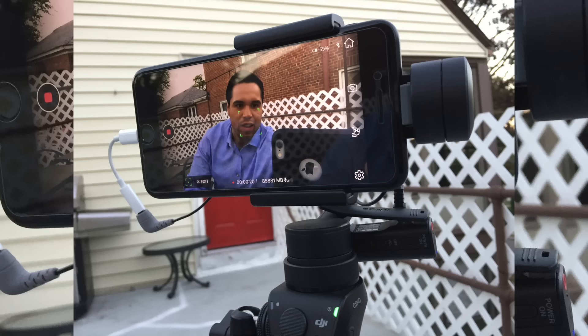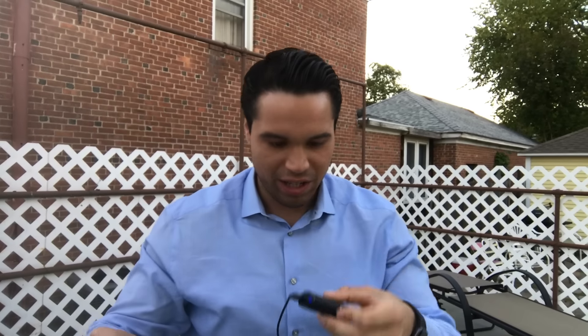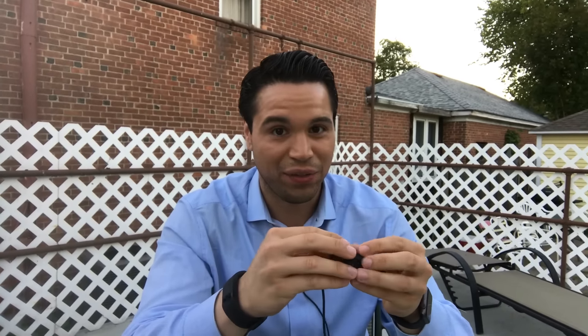Right now I have the receiver hooked onto the Osmo and the adapter plugged into my phone. I just realized I don't have any audio coming in. So I'm going to take this, put it in here, and then put this right here. And right now you should have some wireless audio. The receiver is going into the adapter going into the iPhone, and the Bluetooth microphone is sending the signal to that receiver. The scraping from the wired connection was an issue, but using this should fix it.